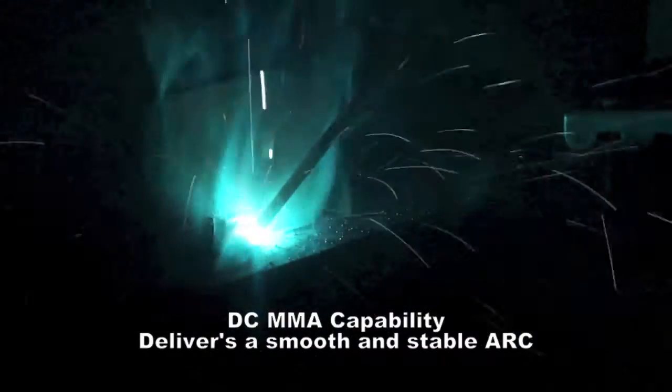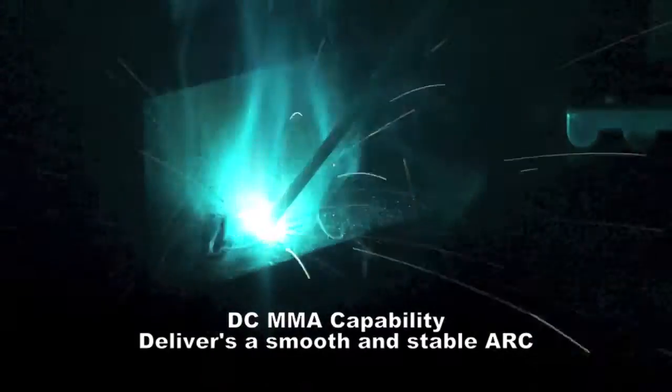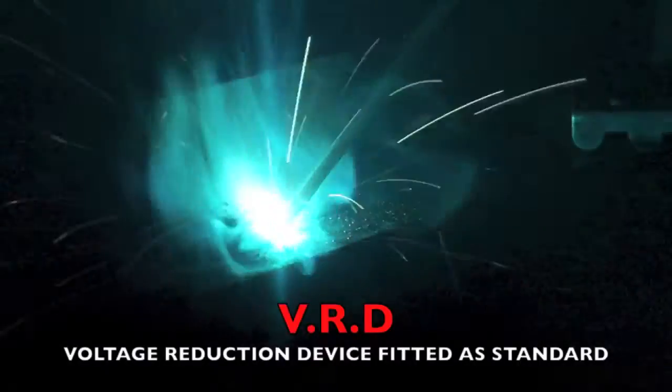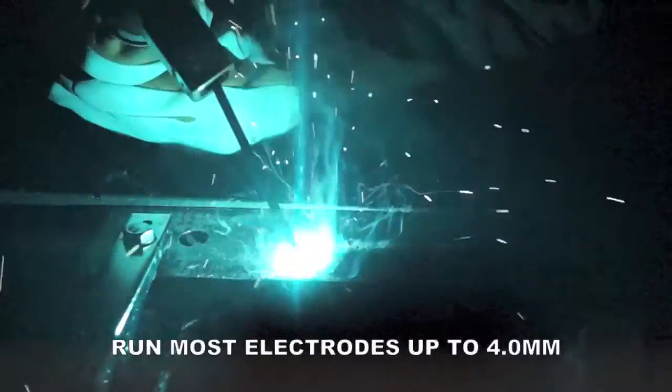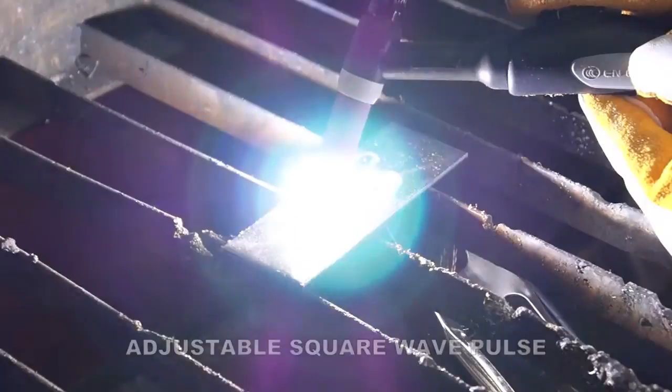The DC MMA welding capability delivers a smooth and stable arc allowing easy welding with electrodes, obtaining high quality welds including cast iron, stainless steel and low hydrogen.